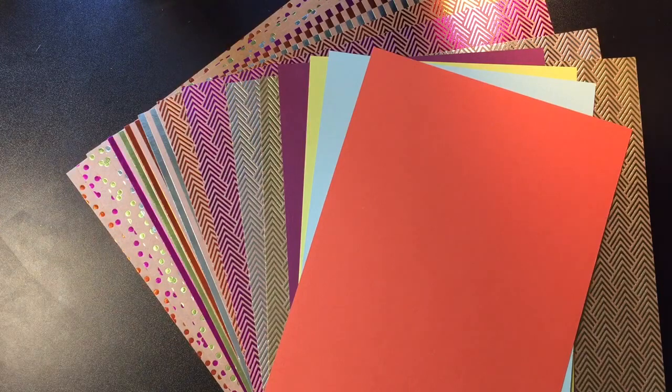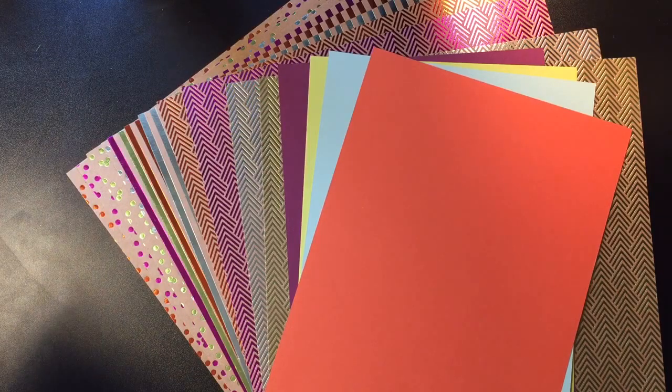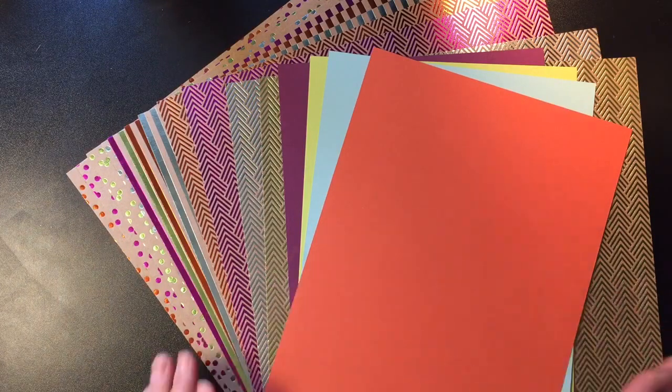They come in four colors, and they are not acid-free or lignin-free. So if you're worried about that in your scrapbooks, you probably would not want to use them there. But for anything else, I mean, they are fabulous. The colors are Berry Burst, Lemon Lime Twist, Soft Sky, and Tangerine Tango.